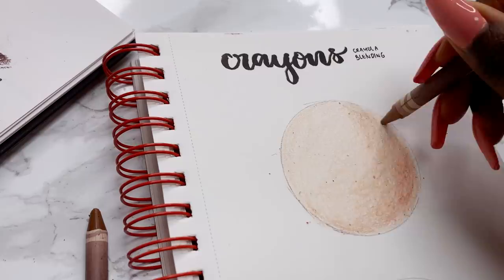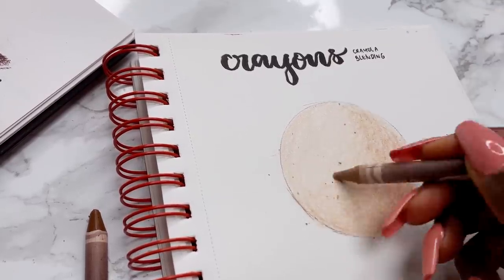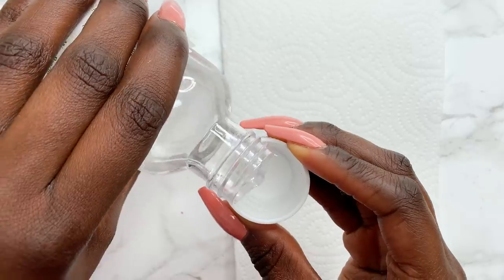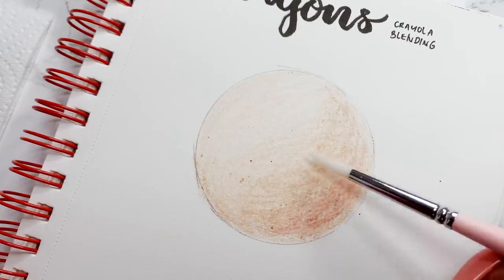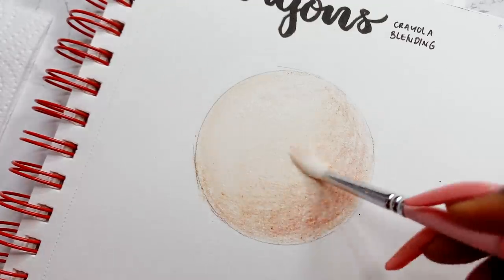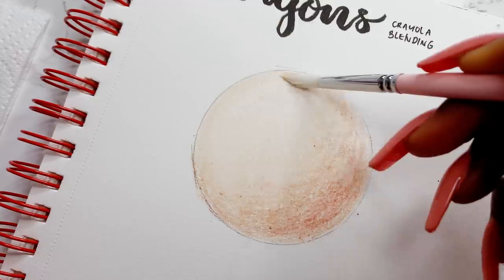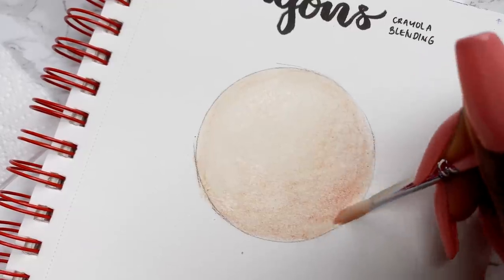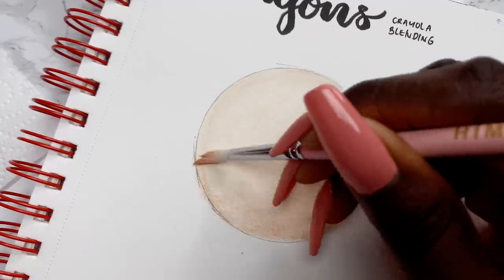The layering looks okay but I can see a lot of the white of the page through, and I don't like that I can see the texture of the paper. So I'm grabbing a solvent — this is the Zested Pencil Blend. All my supplies are linked below. I started with a minimal amount but I prefer a generous amount of solvent. The solvent seems to lighten the pigment, but that's fine because you can just lay more pigment back on top.